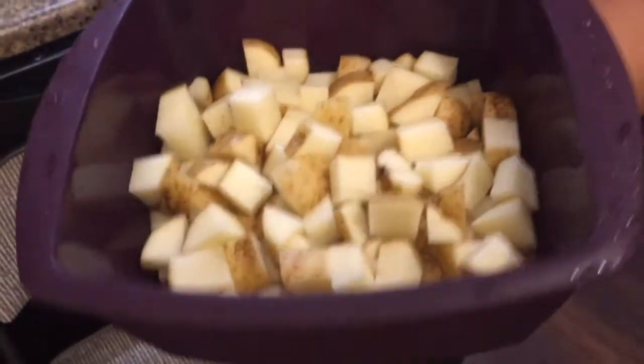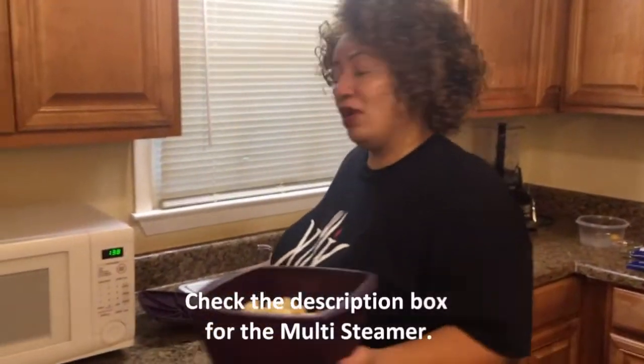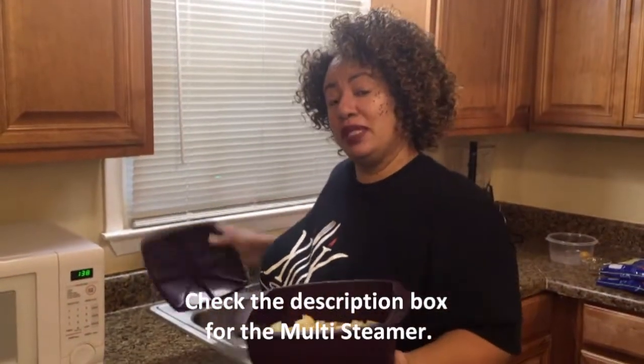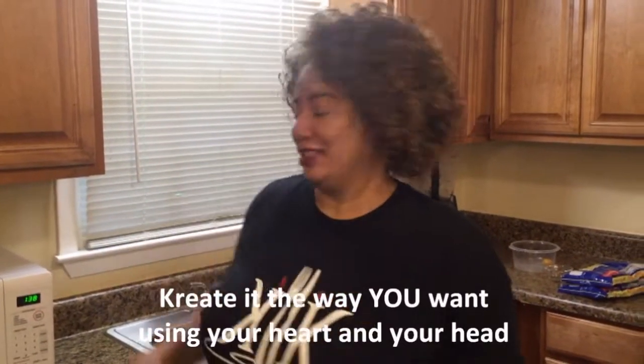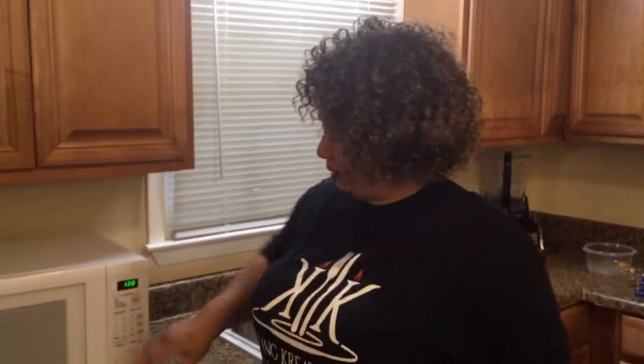Today I'm going to put these in the microwave in my Epicure multi-steamer. And if you don't have a multi-steamer, you can look at my link and get one from my wonderful rep Suzanne Bagley. I haven't seasoned them yet. You're probably wondering why I have the skins on — the skins have a lot of vitamins and a lot of fiber. So I like to have mine with the skins on, but you can do yours without. I'm going to put this in the microwave for about 12 minutes and let it do its magic.